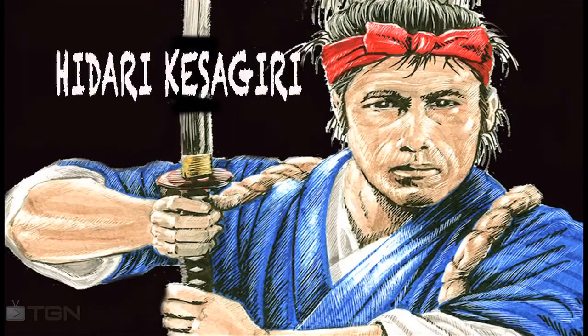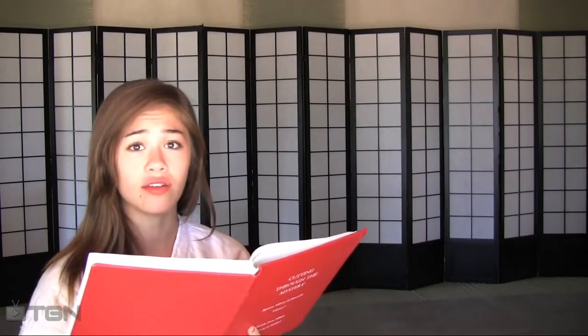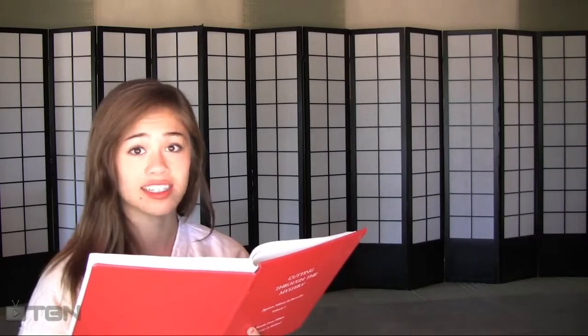During our last lesson in the review section, I switched out the cut and used a different one. Instead of executing a Shin Chokugiri, the first cut you learned in your series, I switched it out for a different one which is widely used in the Hapugiri series. This is called a Hidari Kesagiri — a left downward diagonal cut from your top right to your bottom left, or an angle from one o'clock to seven o'clock.